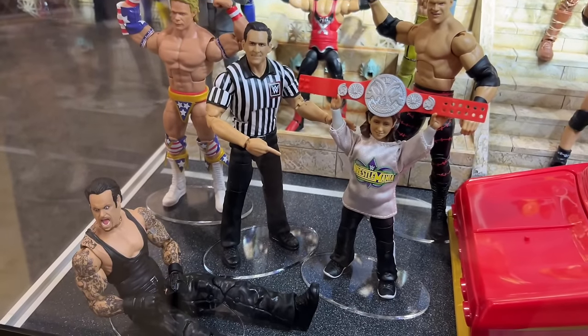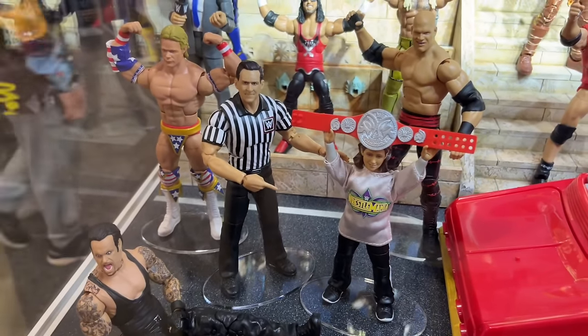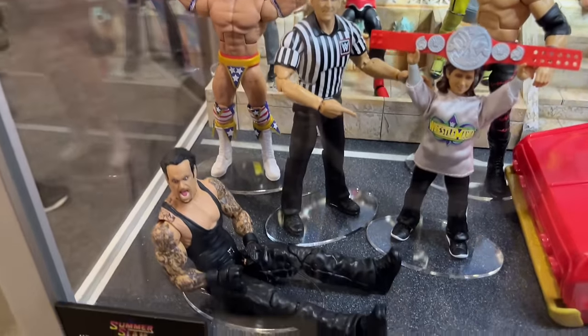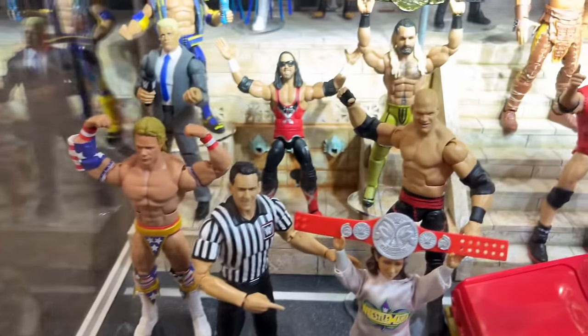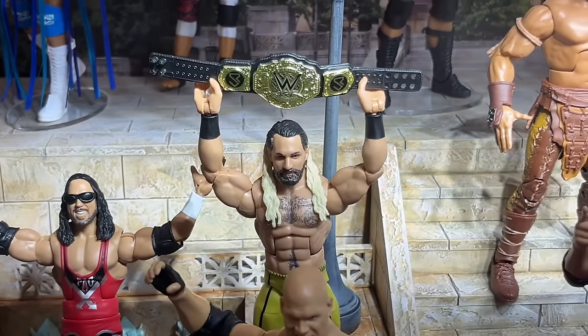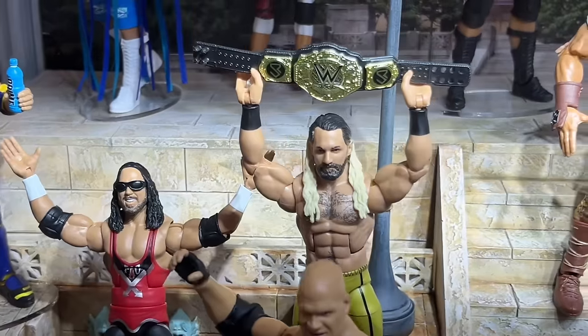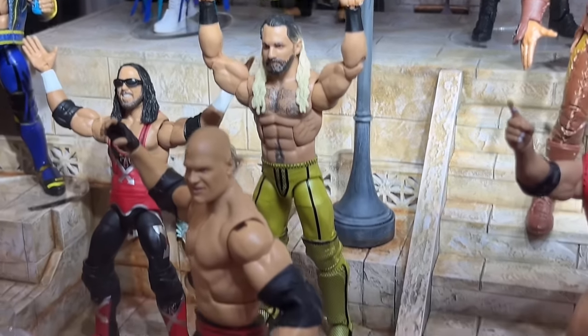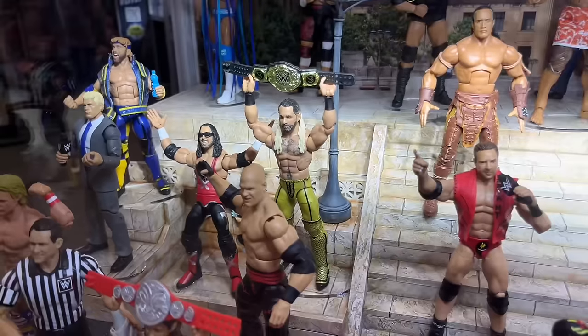We do have our SummerSlam Elite Build-A-Figure here with our WrestleMania Build-A-Figure, Nicholas. All these figures I think are waiting at my house right now to review, but they are right here. You got the cane in there. We also have a shot of Elite 109 Seth Rollins. The championship looks amazing. I think that the size has improved — it looks a lot better than the winner image, and the gold looks really good. I like the figure. It looks really, really solid.